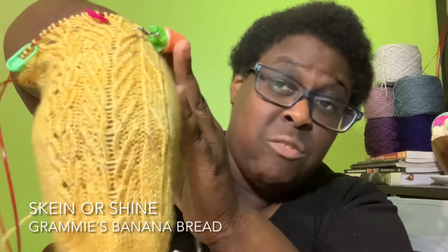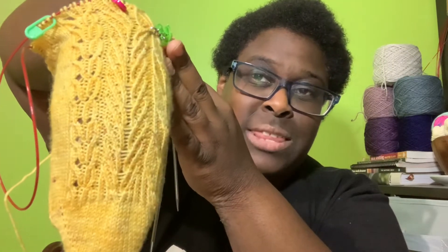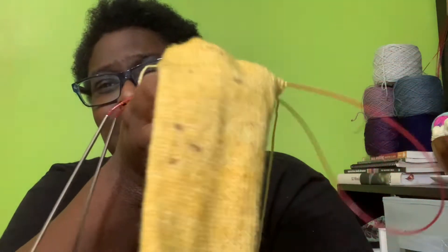The yarn I'm using is Skein or Shine in the colorway Grammy's Banana Bread. I love it — the speckles are so good and it feels really soft, great other than the banana bread name. I'm still on the first sock but past the heel, so hopefully by next week I'll be at least halfway up the leg. Towards the end of next week my knitting will slow down, so I want to get as much done as possible beforehand.